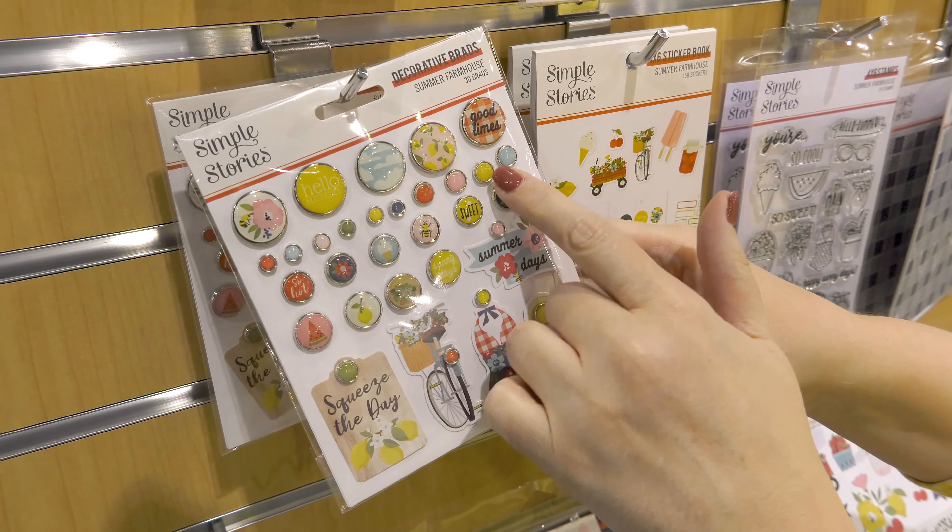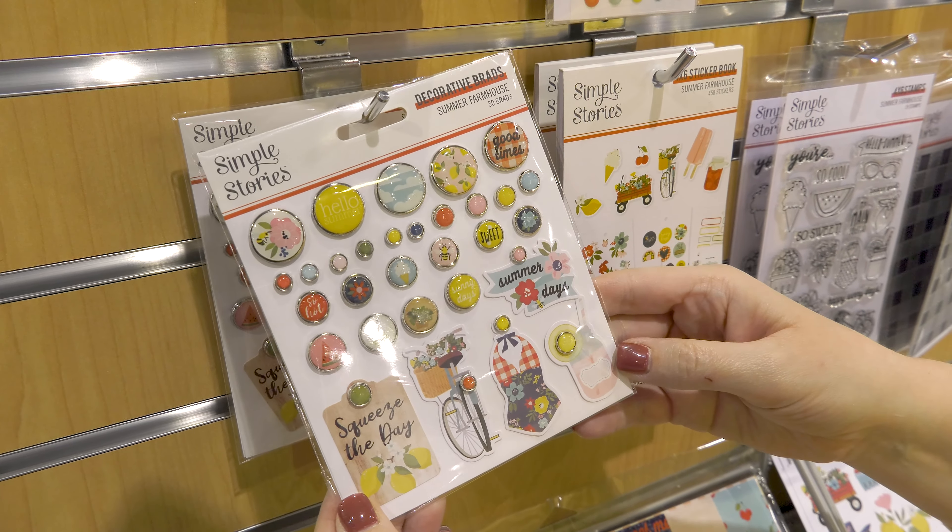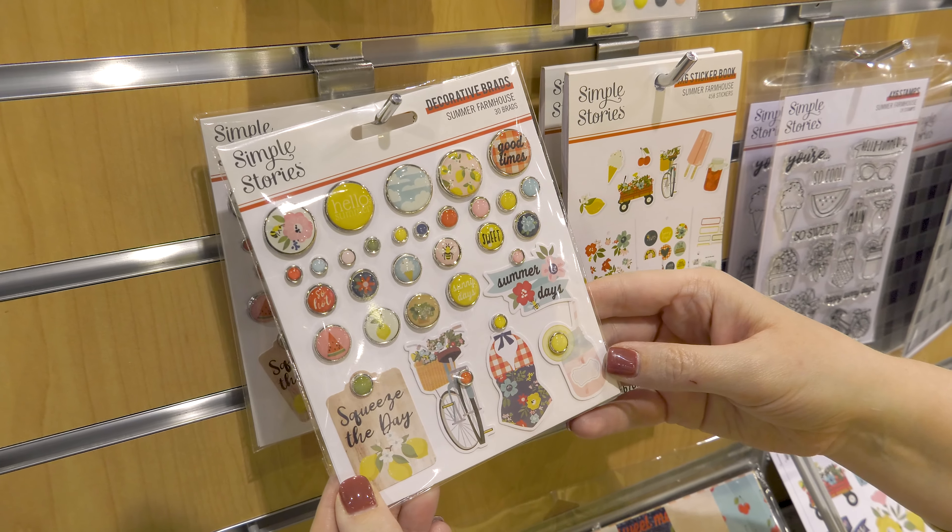The artwork on this snap set is just so sweet and so fun, and I know you're going to have a lot of fun coloring in those images with your colored pencils, your watercolors, whatever you enjoy using.